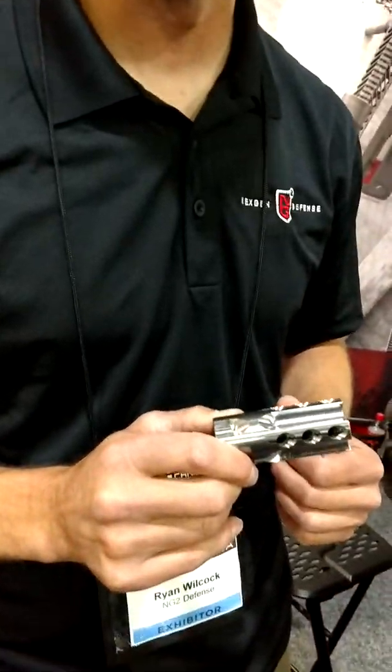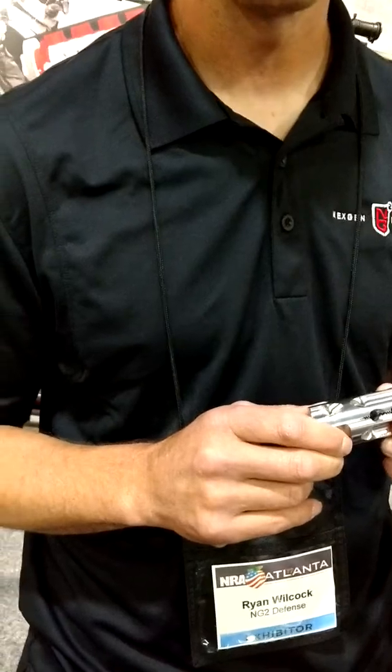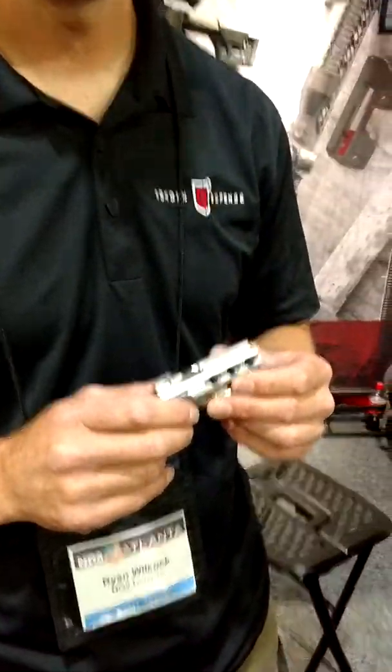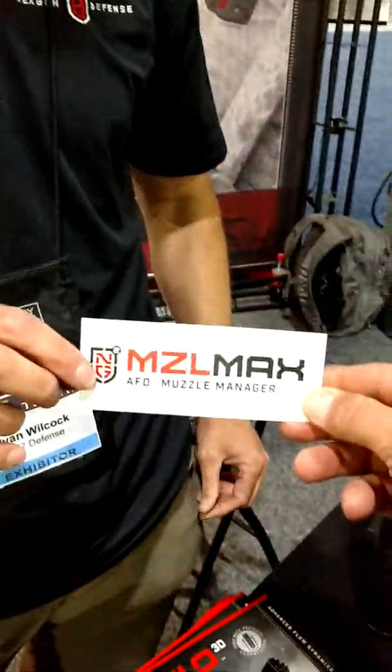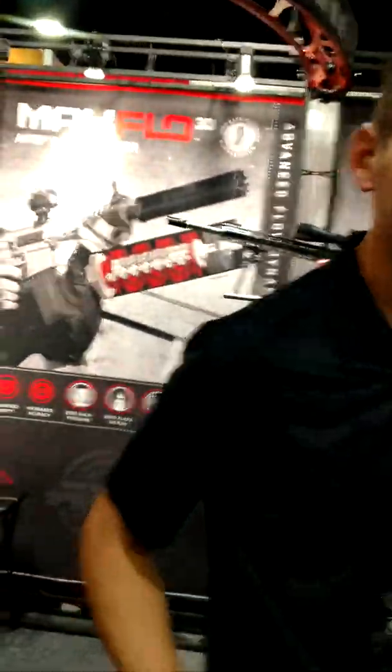And this is available right now — we'll ship it out to you next week. It's called the Muzzle Max. Ryan, thank you for your time. Thanks, Tyson. Appreciate it. Thank you for coming to Atlanta.